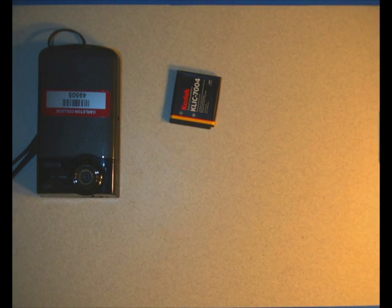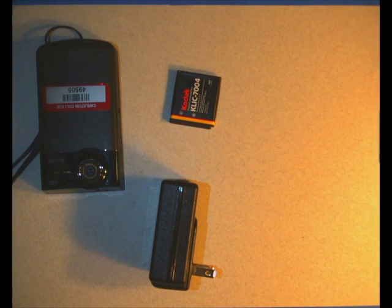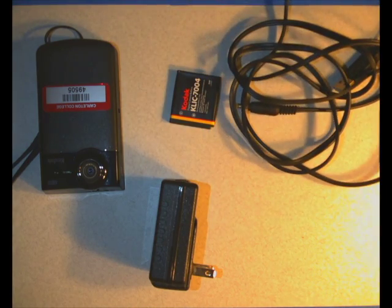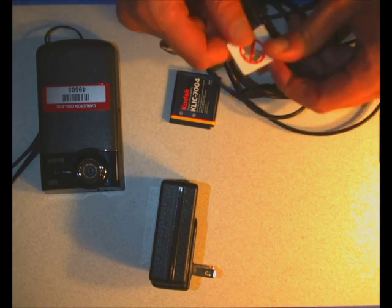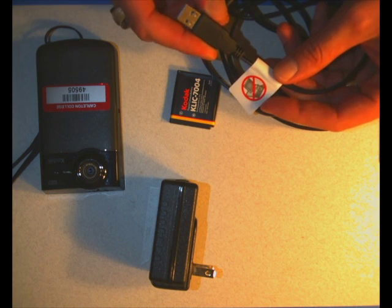All the cameras also come with this wall adapter - it has a little USB plug, typical plug on there, and this big giant cable. This is for actually charging the battery; you charge the battery in the camera itself. You'll notice on the tag here it actually has a little 'do not use on a computer' - that's because it looks like a USB, it looks normal, but it's actually not for use with a computer.